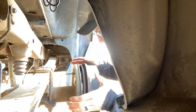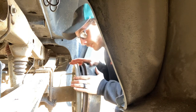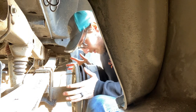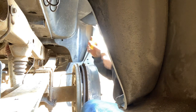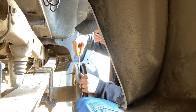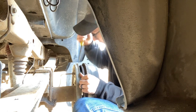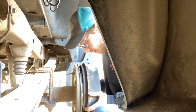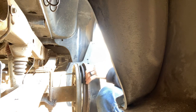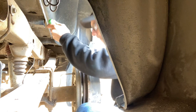The only reason I'm able to do any of the work on this truck is because my taxes finally came back, which took long enough. But I finally got them back, and they came back at an absolutely perfect time because of this.